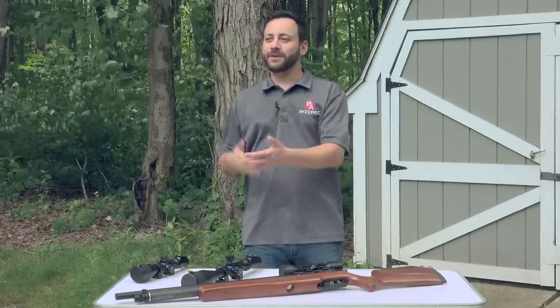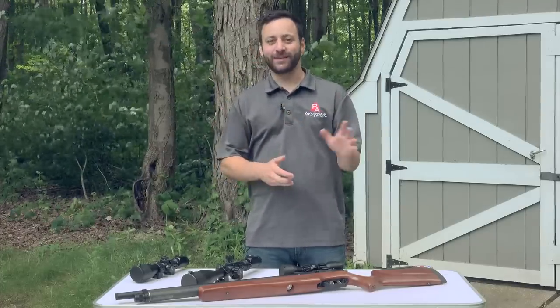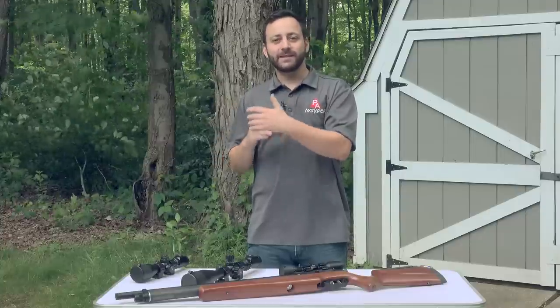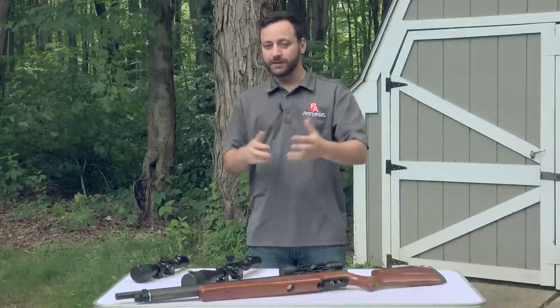Obviously you're not going to be using your scope around the house to complete daily tasks — it's just impractical. But that said, we are going to be taking a look at Leapers UTG optics today, putting them through their paces as far as durability, strength, and holding zero.